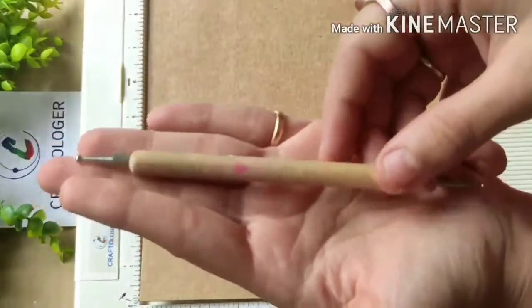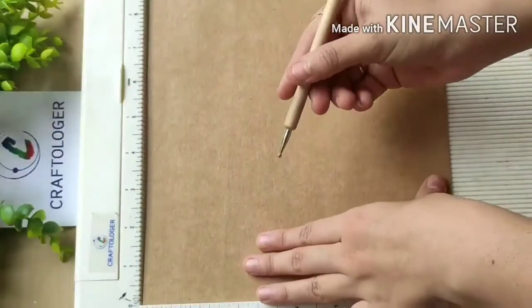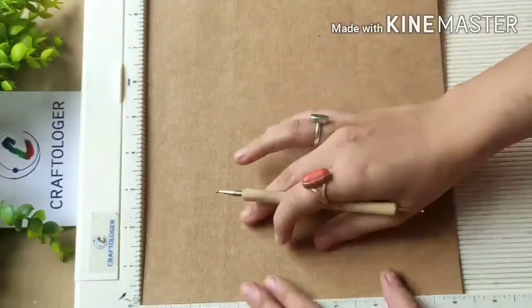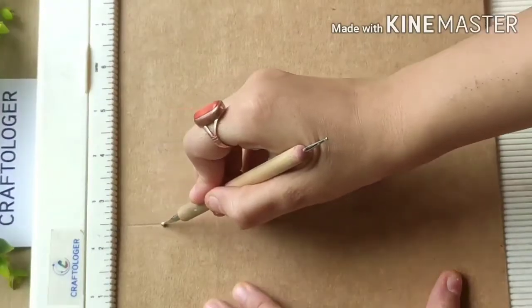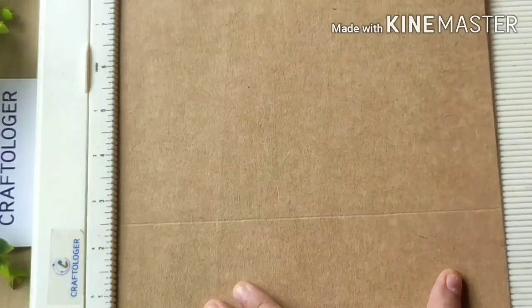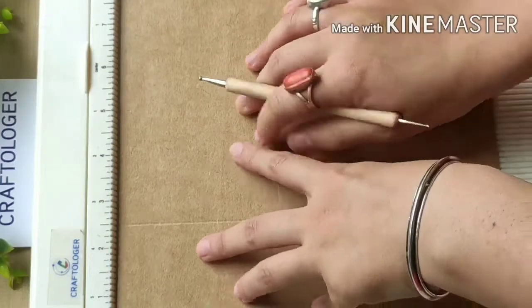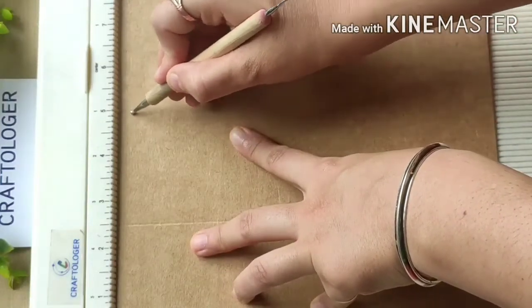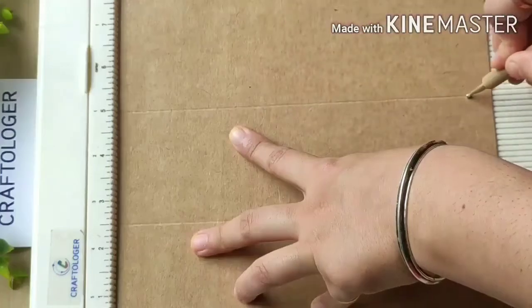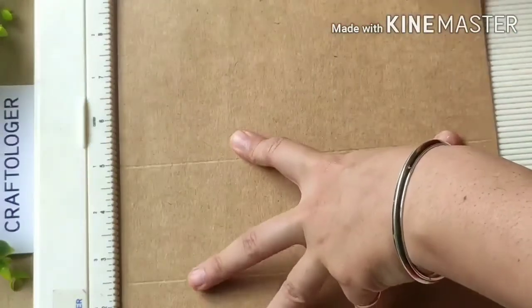You can take a bone folder also — it's all up to you. Now I am scoring at two and a half inches, then five inches, and then two and a half, five, and seven and a half inches.